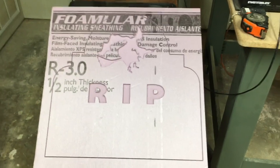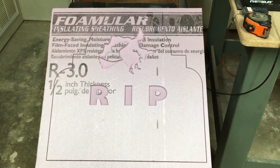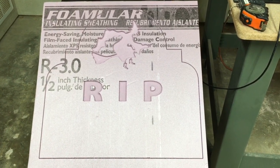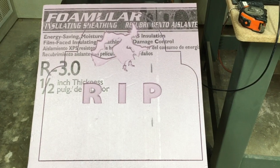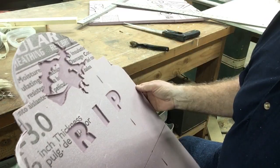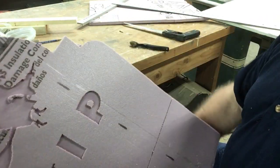With everything cut out, I'm just going to take it over to the bandsaw and cut the profile out. I do this because it's a lot quicker and I just have the outline drawn from the CNC machine. Cutting the outside doesn't have to be perfect, because this is where the fun part begins.